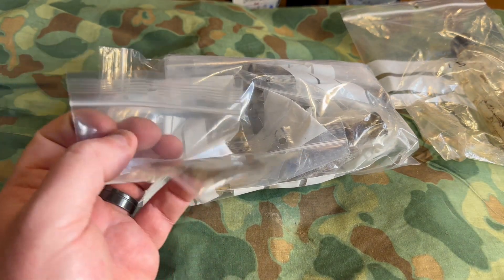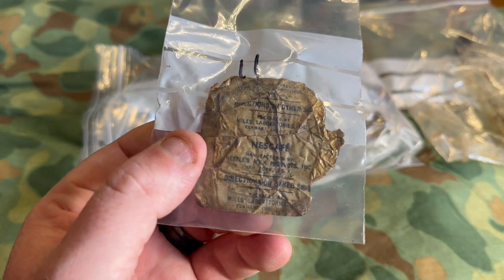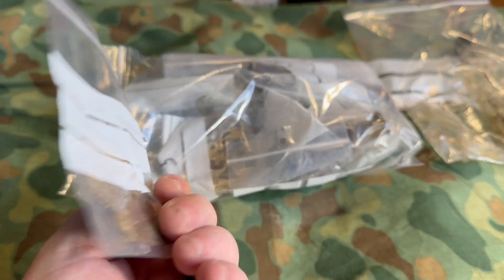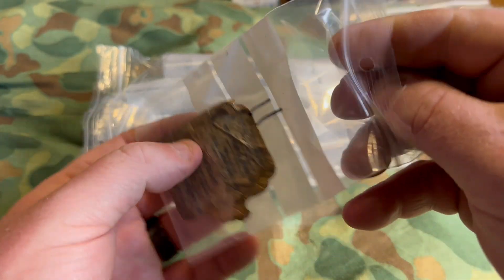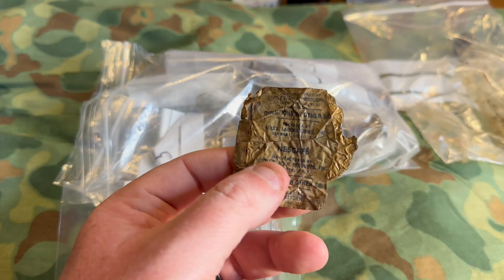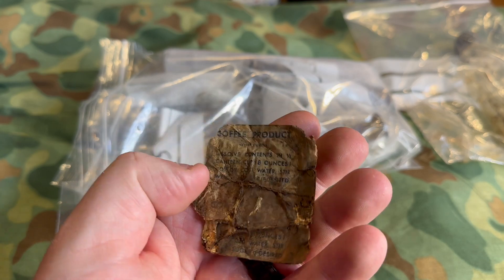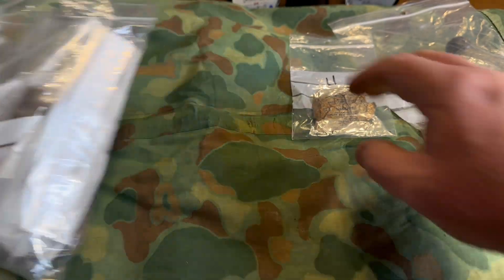Our next relic — I don't even need to look at the paper to tell what this is. This is a Nescafé American ration container — a ration pack from Nestlé's Milk Products Incorporated in New York, USA. It's definitely been used, as you can see on the back. Just a bunch of foil, but if this foil could talk — some American soldier made coffee out of this in his canteen cup. Very cool.